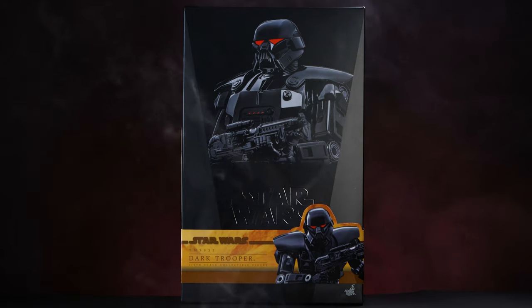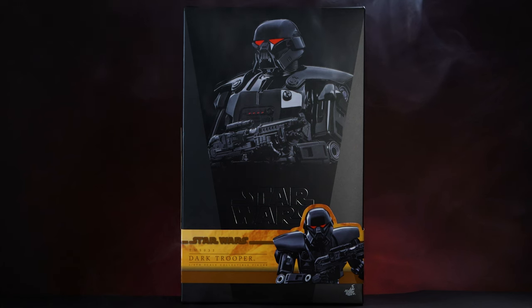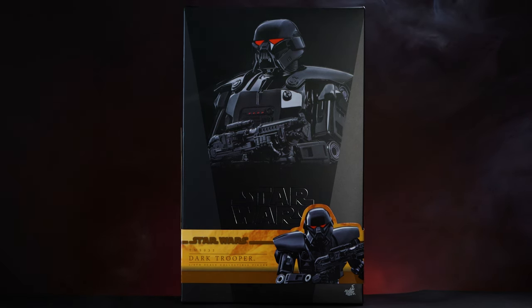I went ahead and picked up two, and for some reason I'd like to have a couple more, even though I don't have a space for them. Anyway, let's go ahead and start with the box.